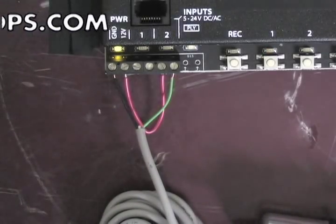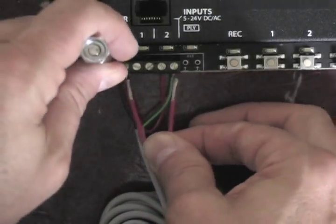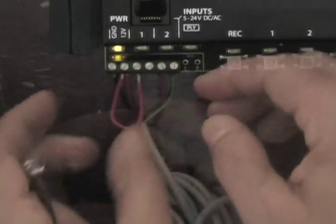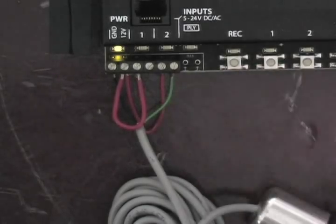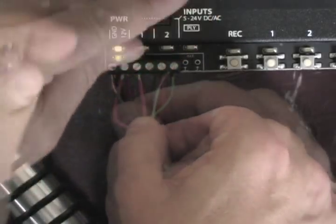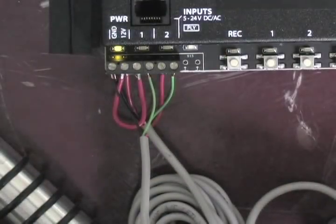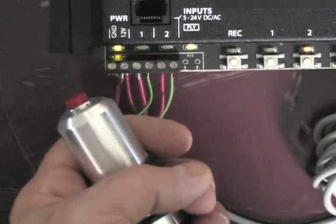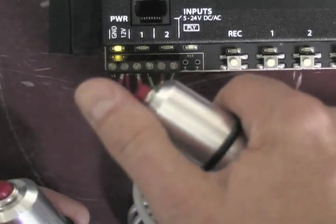If you want to activate both scene number 1 and scene number 2 with a trigger, you hook the jumper to 12V and pin number 1 of trigger number 1, and also 12V and pin number 1 of trigger 2. You can then hook up your two triggers, both to ground and to the second pin of each trigger. So now I have one trigger for input trigger 1 or scene 1, and one trigger for input 2 or scene 2.